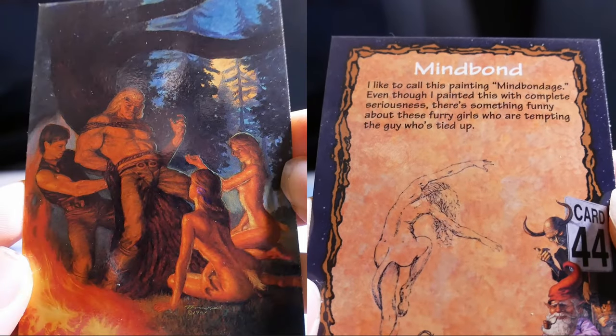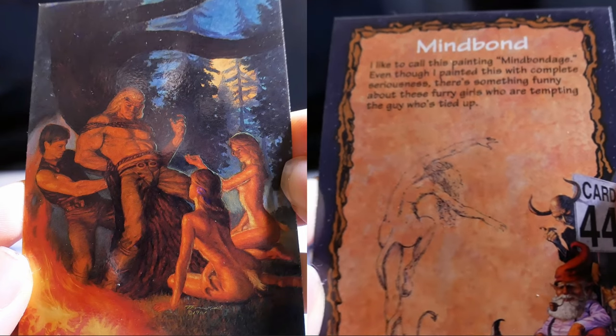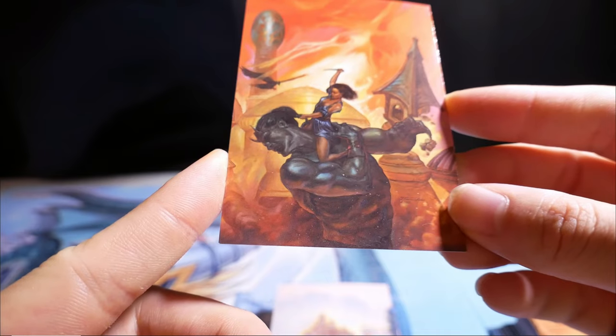Mind Bomb. I like to call this painting Mind Bombage, even though I painted it with complete seriousness. There's something funny about these furry girls who are tempting the guy who's tied up beside a giant.